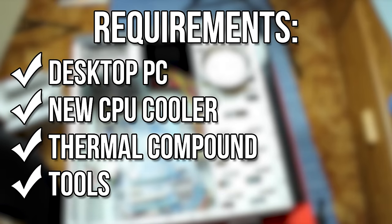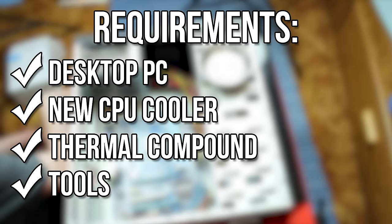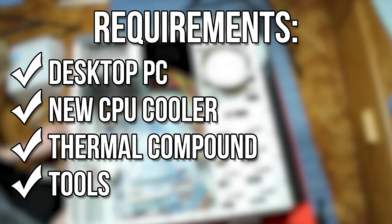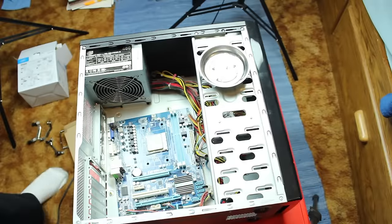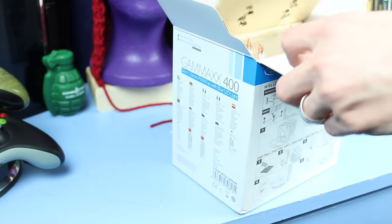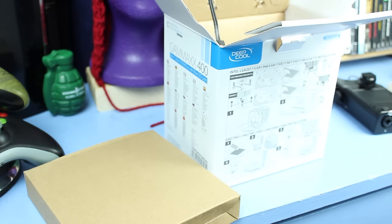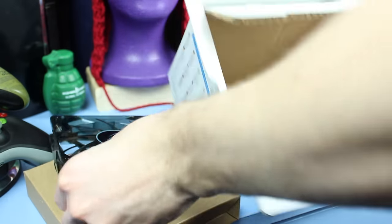For this project, you will need a desktop computer with an upgradeable stock cooler, a decent sized case, some thermal compound, a Phillips head screwdriver, and a new CPU cooler that you wish to upgrade to. Here I'm using a Deepcool Gamax 400 CPU cooler, which is a universal cooler that works with both Intel and AMD sockets of most socket types.